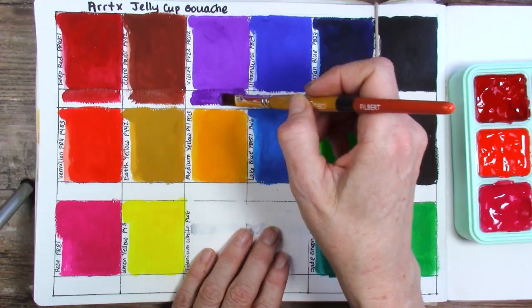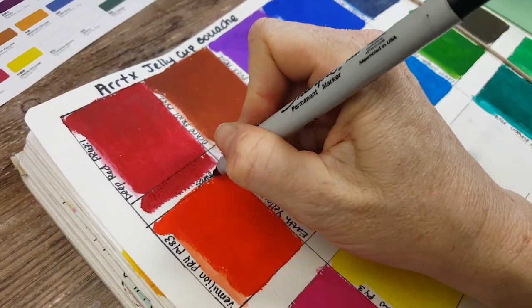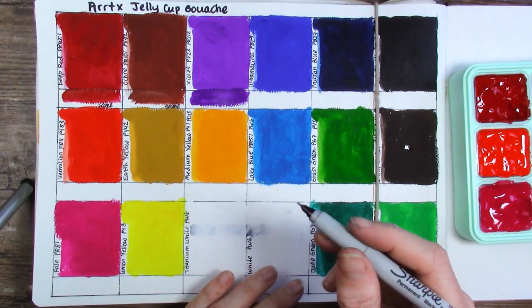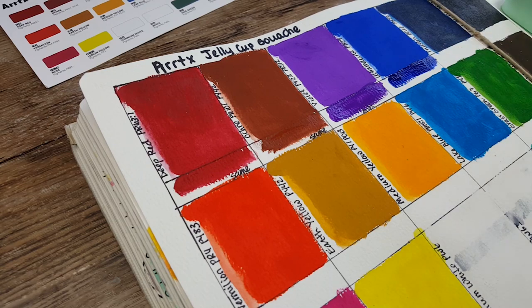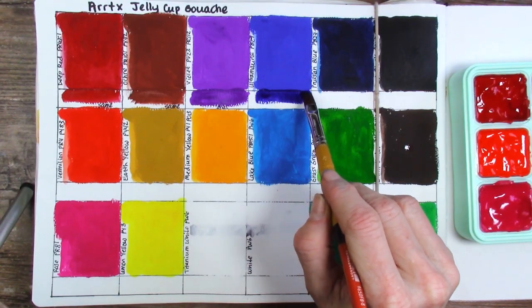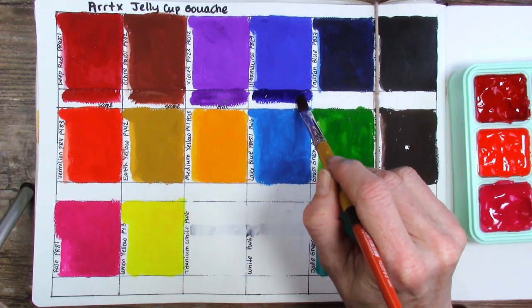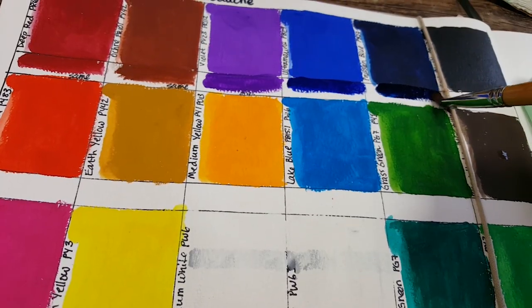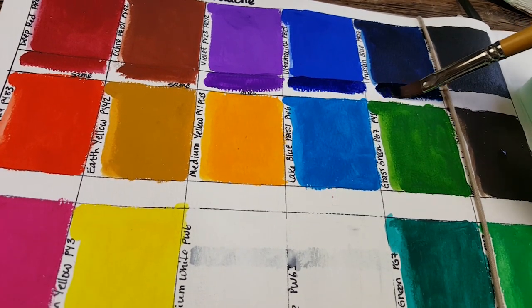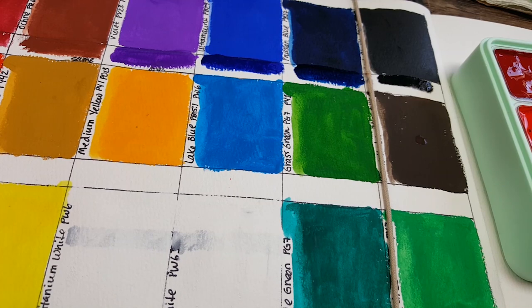I probably should just make notes on these as I go. So I'm going to put 'same' and 'same.' This one I really need to let dry, but I need to write 'dries lighter' — that one dries a lot lighter than when it first goes down on the paper. These are the things I need to know. Two more drying lighter. I think that one's the same — it's maybe showing darker but I think that's just because the paint is wet. I would say that one's the same. Black dries lighter — well, I don't know that it's necessarily lighter.